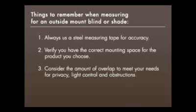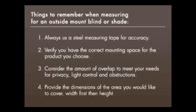Consider the amount of overlap to meet your needs for privacy, light control, and obstructions. Provide the dimensions of the area you'd like to cover.